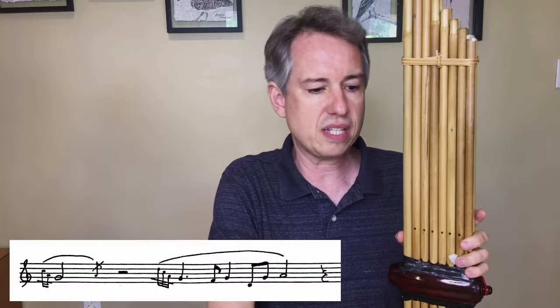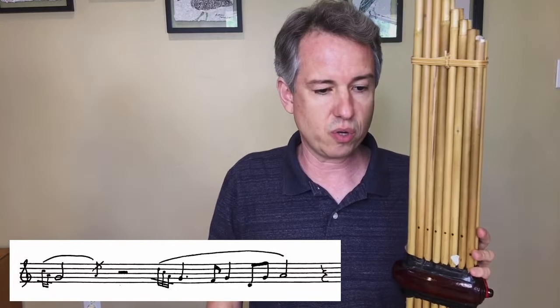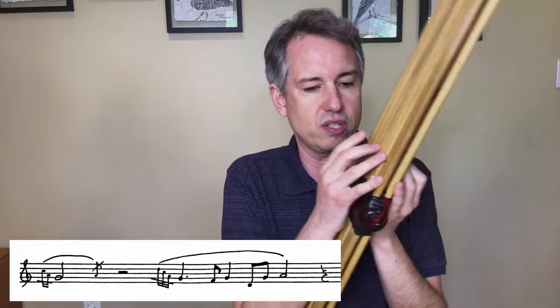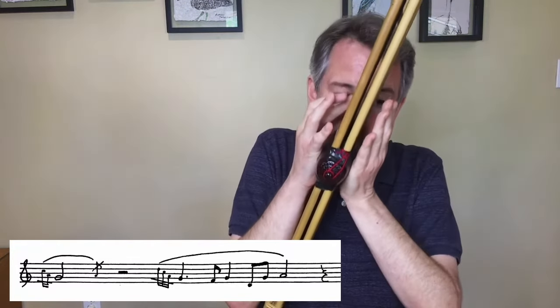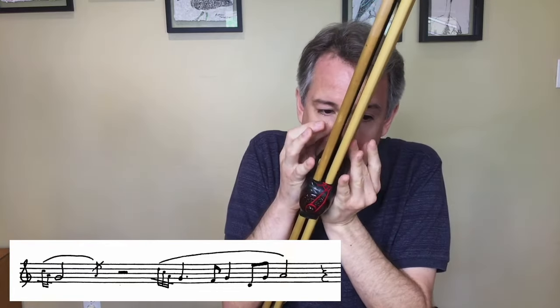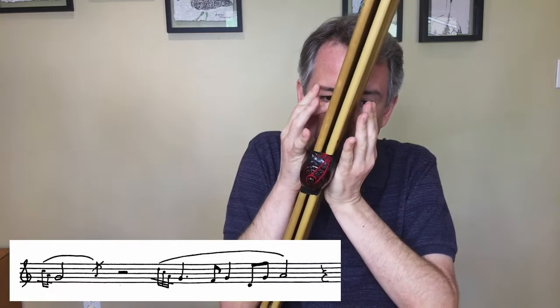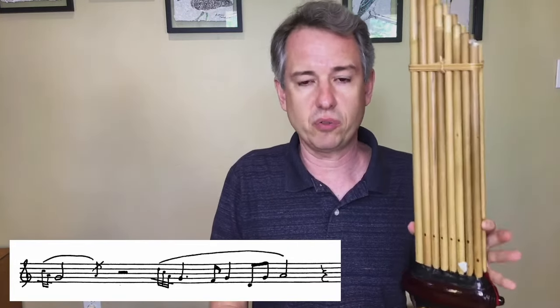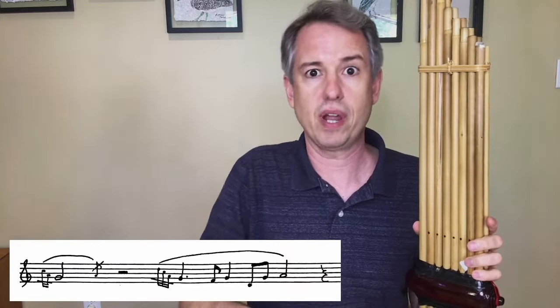A few additional expressive possibilities result through breath control. The first I call a breath tremolo. The can cannot do vibrato — there's no way to change the pitch of the pipe. But I can emulate the effect of vibrato with what I call a breath tremolo: literally just modulating the flow of air to create a tremolo effect, adding something analogous to an expressive vibrato. You could notate this if you want that effect in a certain place, or just leave it to me in more exposed and expressive passages. If you really didn't want it, you could put an instruction like 'no breath tremolo.'